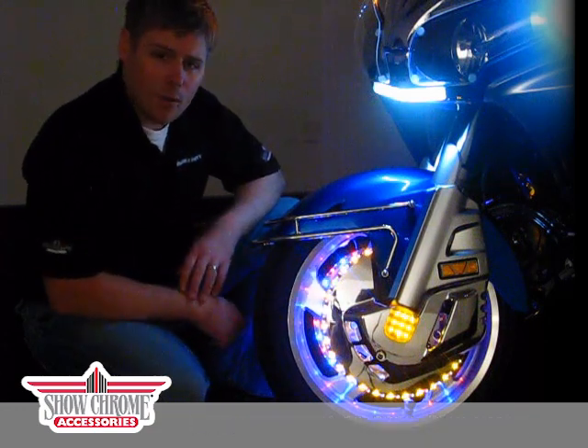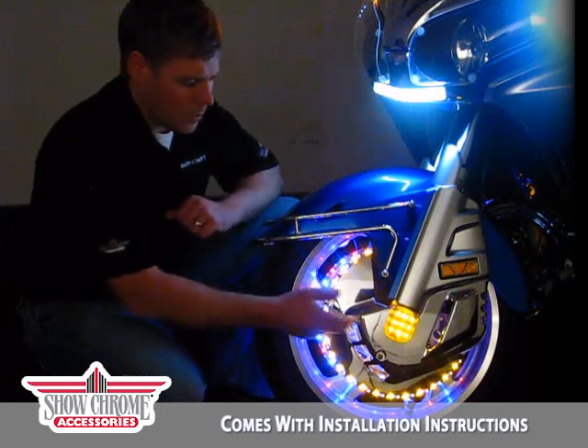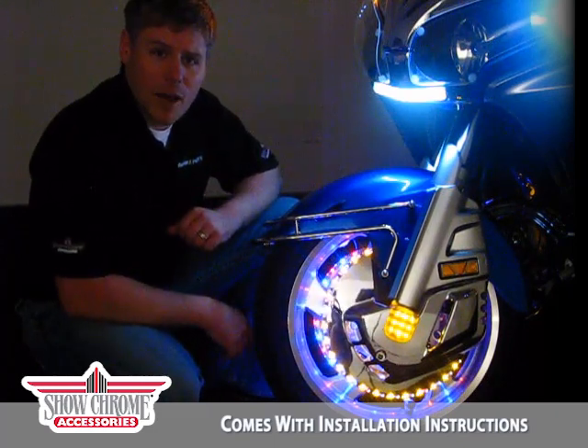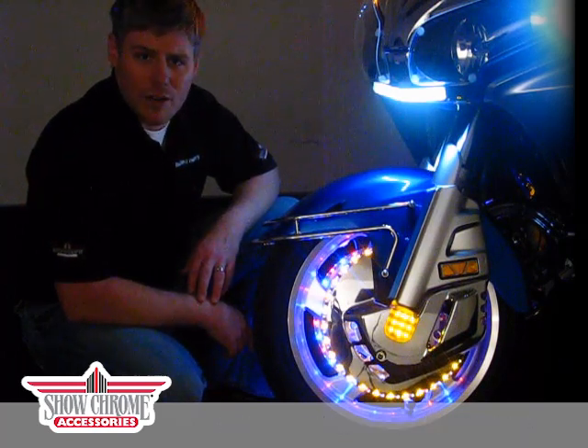You have your ambers pointing out and your blue and your reds pointing in towards the center of the wheel, giving you a nice reflection. You also have 9 LEDs that come down at the bottom of the fork that helps identify it as a ShowChrome Accessories front rotor cover.